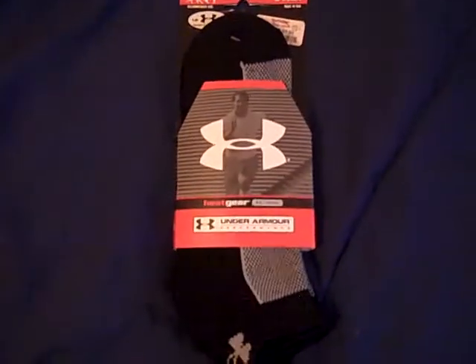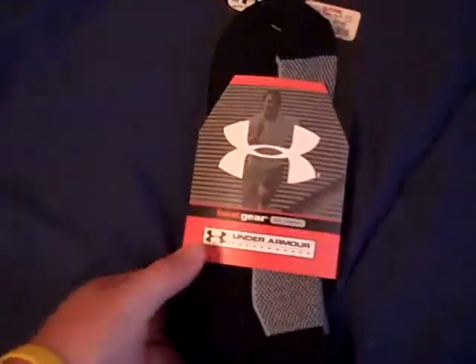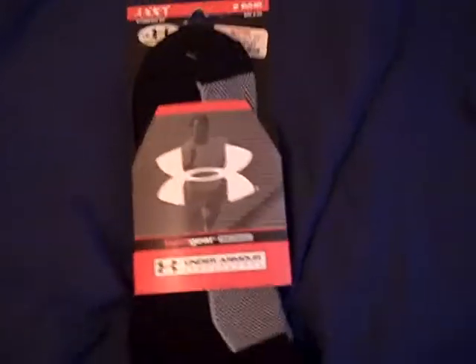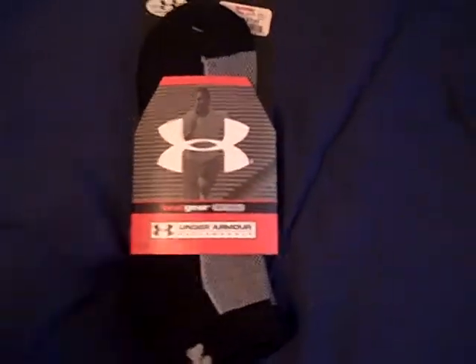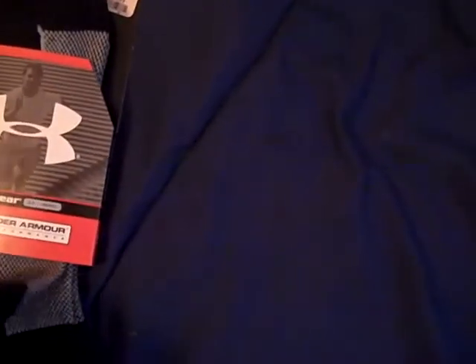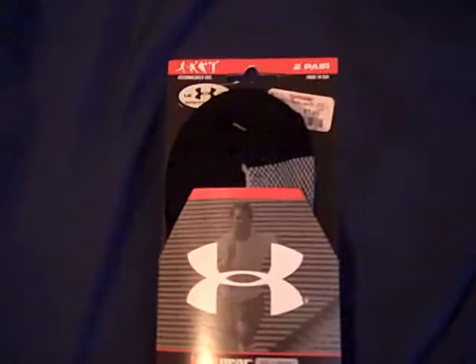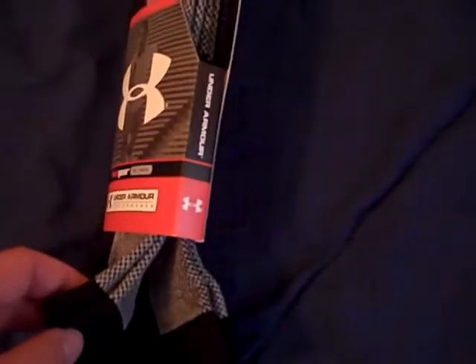I'm pretty much a black sock kind of person, and these socks are really comfortable. You might think they're hot, and some socks can make your feet sweat a lot, but on the tops of the sock here it's like a mesh metal material that Under Armour makes — very breathable. I just got a new pair not too long ago, but I've been wearing these since back in junior high school.